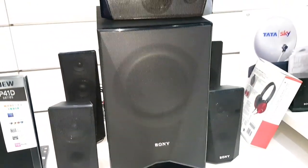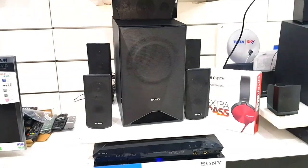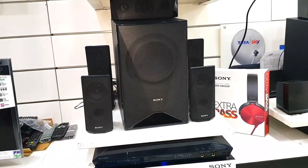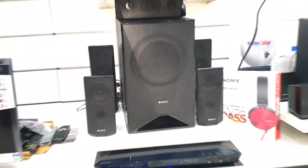दोस्तों, हमें एक Big Subwoofer मिलता है and 5 Satellite Speakers मिलते हैं — 2 Front Right/Left के speakers मिलते हैं, 2 Rear Side के speakers मिलते हैं, and हमें एक Center speaker भी मिल जाता है. तो आप अपने पूरे room में इन्हें wall mount कर सकते हैं and surround sound का मज़ा पा सकते हैं.